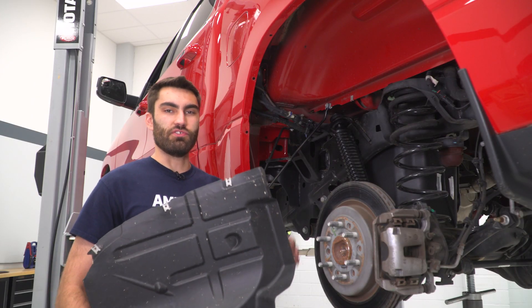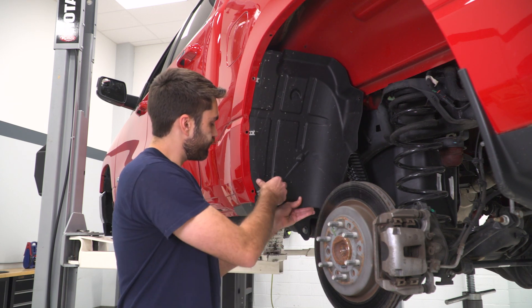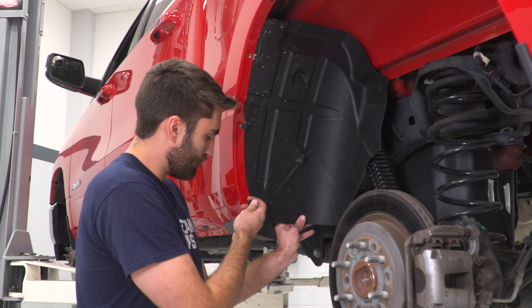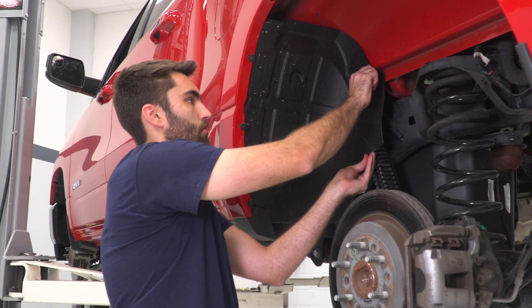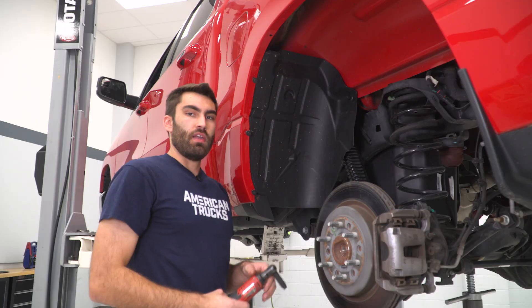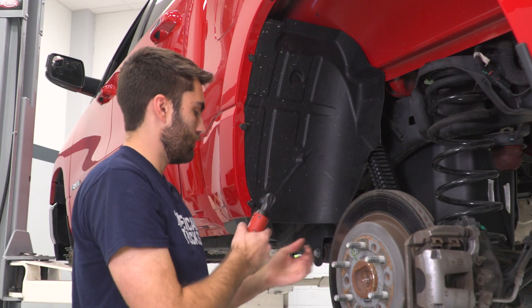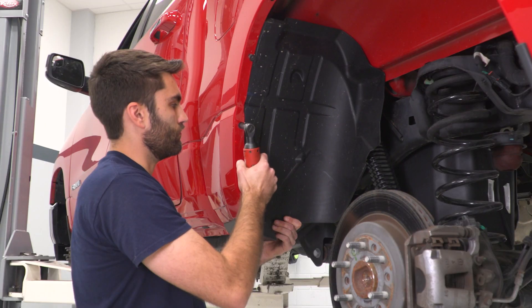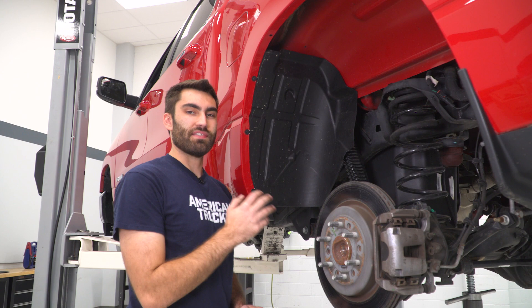Once you have your shock installed on one side, you can do the same thing on the other side. The last thing we need to do is reinstall our fender liner. We'll slide this up into place and start threading our screws back in, then grab our 8-millimeter socket to tighten all of these down. Then we'll do that same thing on the other side.